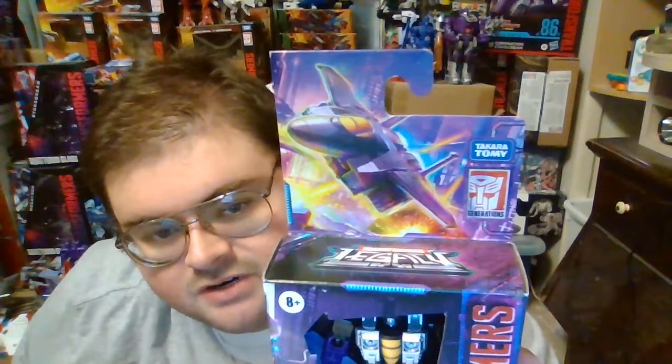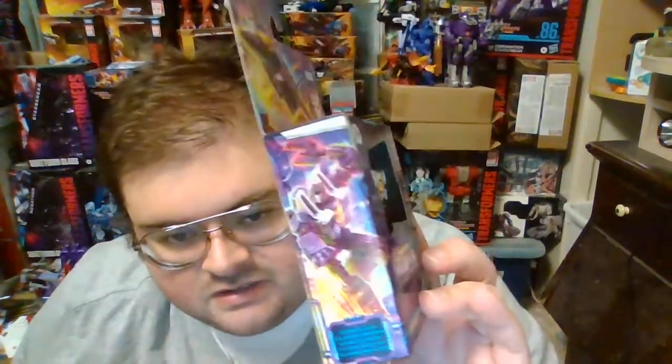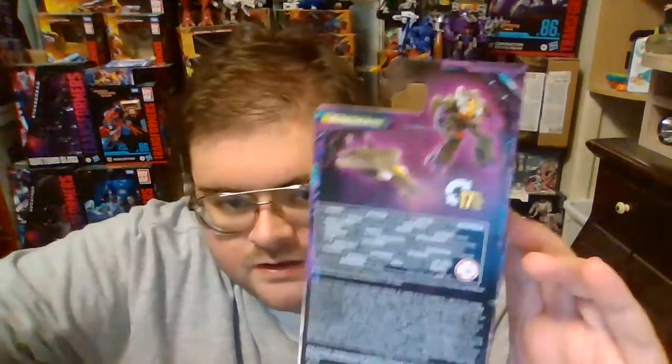Here on the top of the box we've got some artwork of Skywarp in his jet mode, here he is inside the box in the front. This side you've got some artwork of Skywarp in his robot mode, the other side you've got the poster image for the Legacy line. On the back of the box you've got the product photos — Skywarp in his jet mode and in his robot mode.